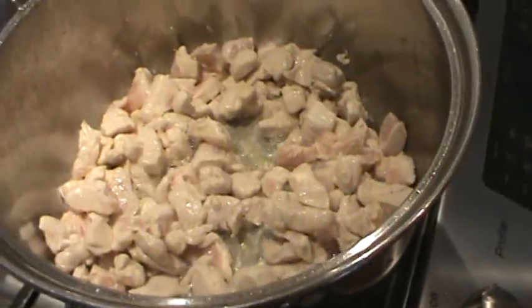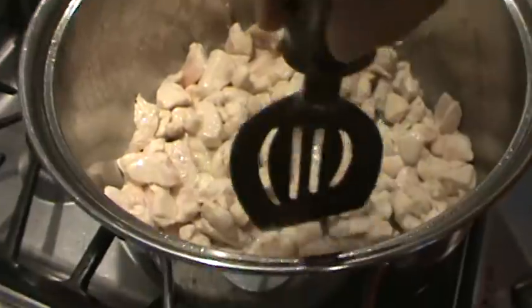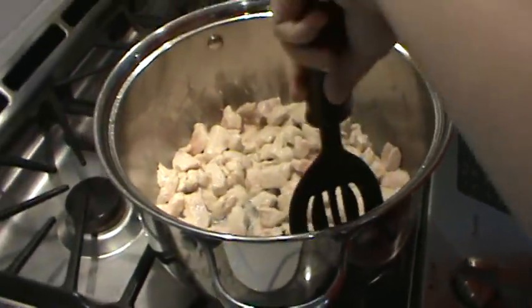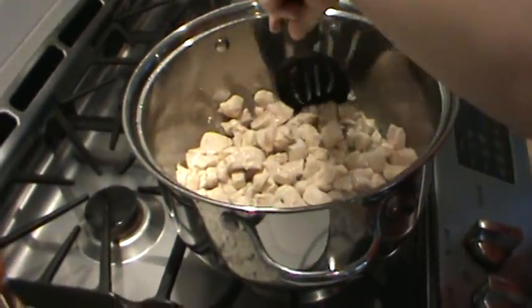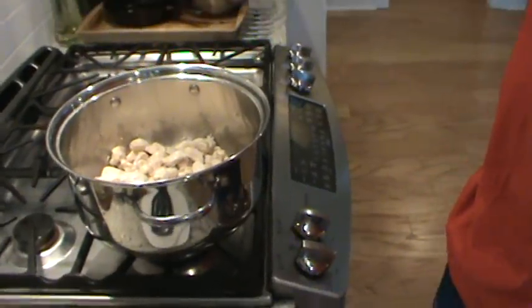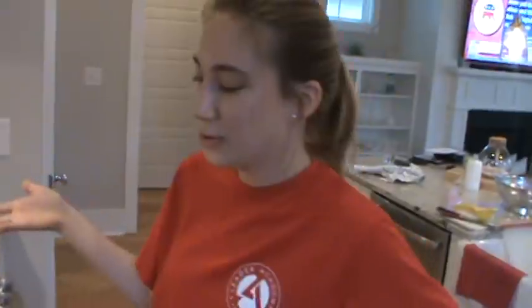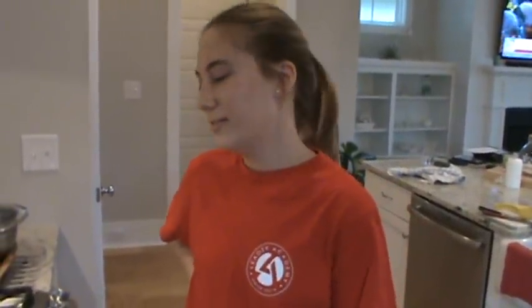How do you know when the chicken is done? When it's all white with no pink - make sure there's no pink. This is a one-pot soup so it's all going to be cooked in this pot - nice flavor. After the first night it's cooked, because it's such a big pot, it's not like it gets worse as a leftover - it gets better.